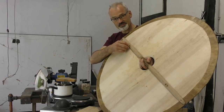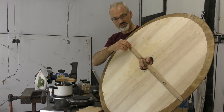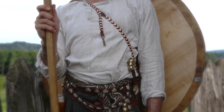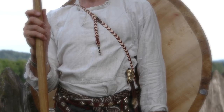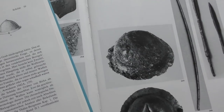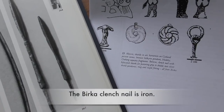Yesterday I attached these little rings here for fixing a strap that would allow for carrying the shield on the shoulder. The system I used is also confirmed by archaeology — nails that have two shanks that are bifurcated and hold a little ring have been found in Birka.